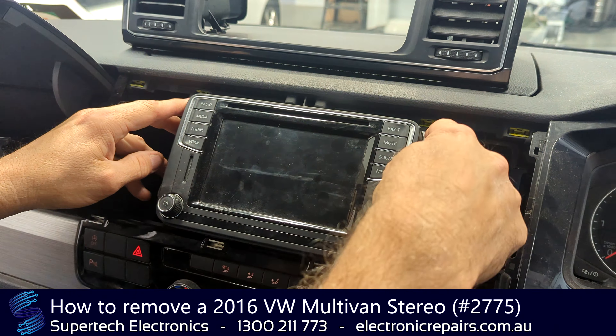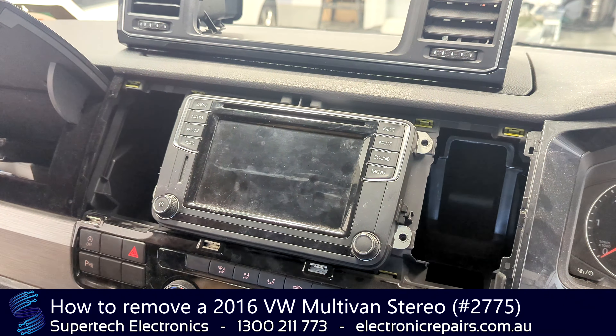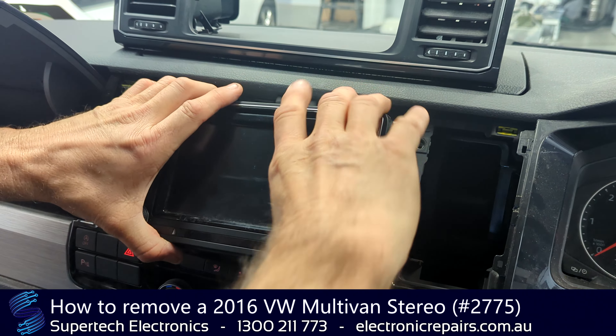Now that will expose one, two, three, four Torx 20 screws. You'll need to remove those and then the whole radio will come out.